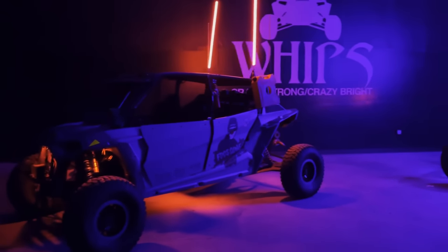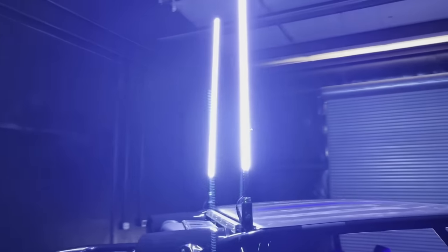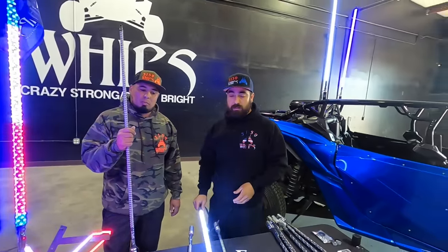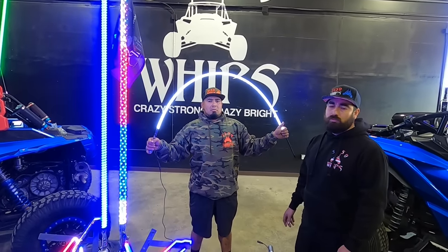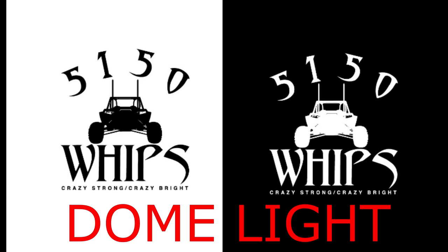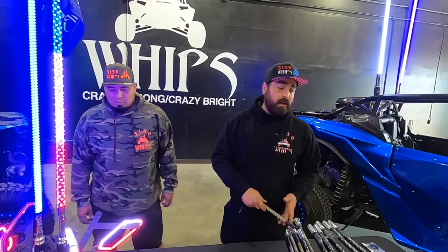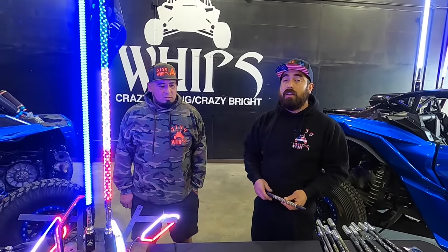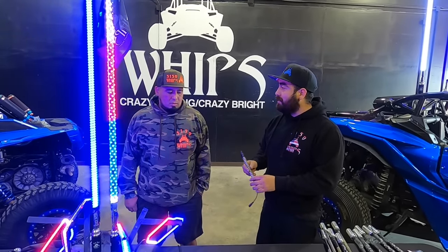They do offer different colors — red, blue, white, green, and orange. So that covers most of the whips. We've got color changing whips and hyper bright solid colors. One thing they also offer is their dome light.